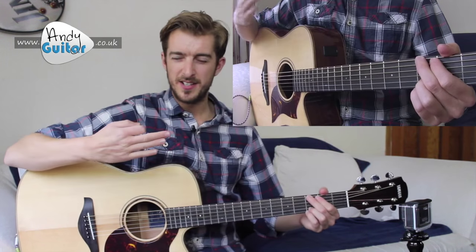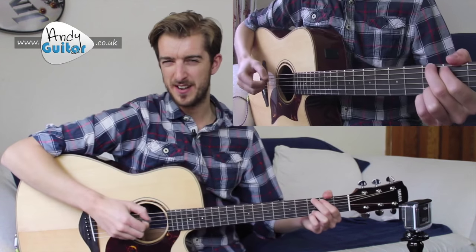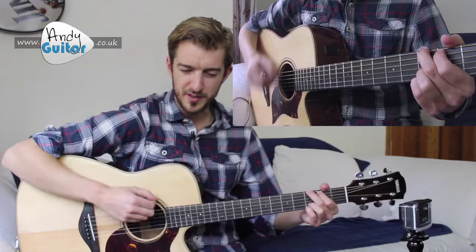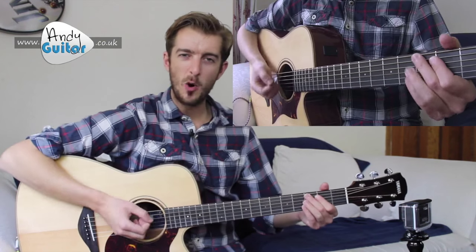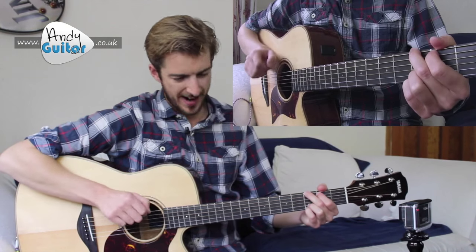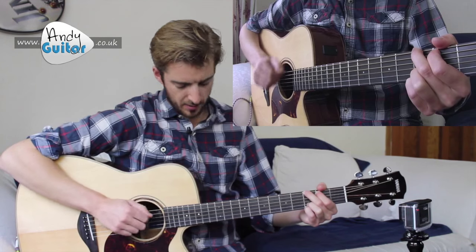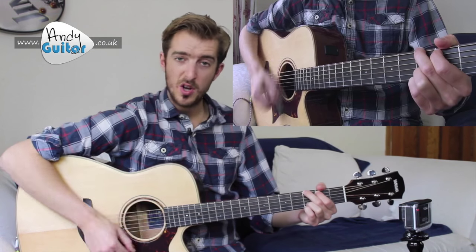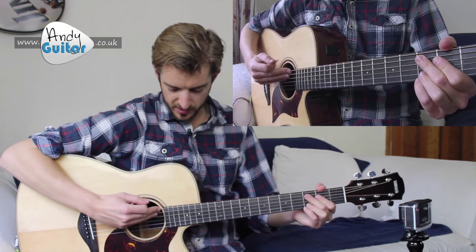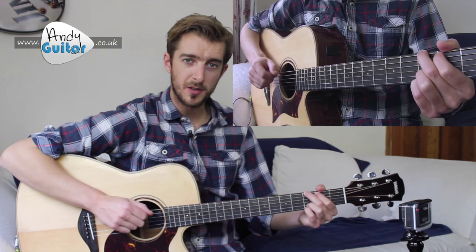Top tips: take your foot off the gas pedal in terms of the aggressive strumming you might have done in the past and go a little bit softer, only being aggressive on the two and the four. Also, angle your pick — or angle your arm — so that you're only hitting the thicker strings, the bronze ones, on beat one and all the other beats that aren't the accent.